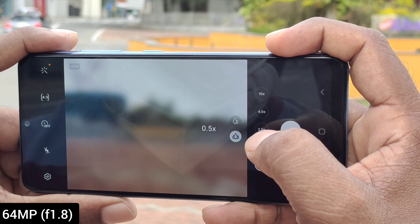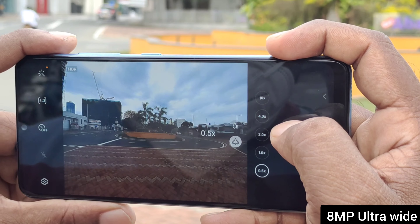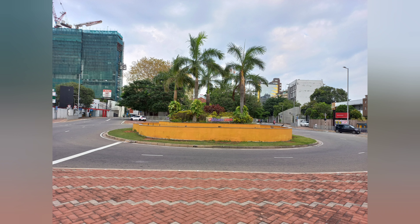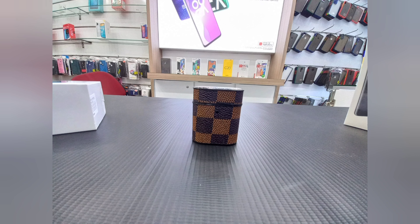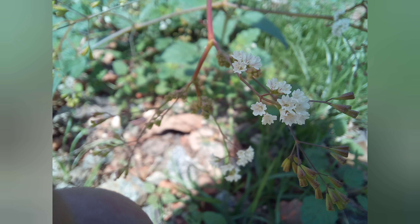The main camera is 64MP with f/1.8 aperture. The second camera is an ultra-wide angle lens. There is also a 5MP depth sensor and a 5MP macro lens, which lets you see fine details and quality in your shots.